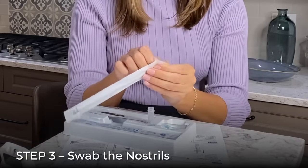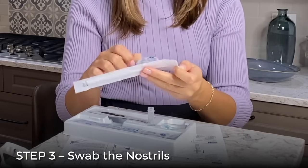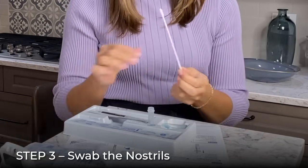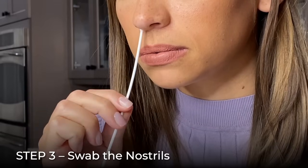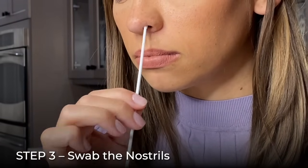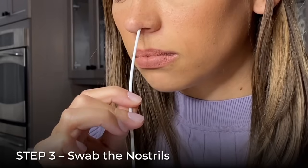Open the nasal swab by peeling open the wrapper and removing the swab by the handle. Be careful not to touch the swab head. Gently insert the swab a half inch to three quarters of an inch into the nostril, depending on the size of your nose. Firmly rub both nostrils with the same swab before proceeding.